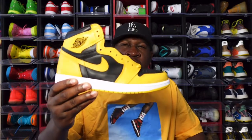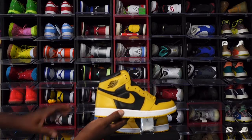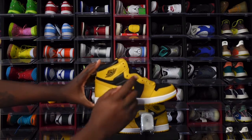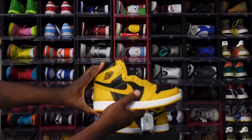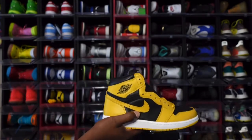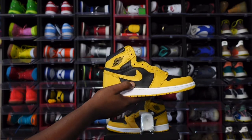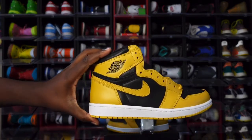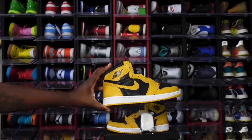Here's the Air Jordan One Pollen — let's get right into it. You have that pollen colorway on your overlays, eyestays, and mud guard, and you also have a pollen color swoosh on your quarter panels. You have black leather, and the leather on here is very nice and soft. It kind of reminds me of the Royal Toe — maybe has similar leather. You have your Air Jordan Wings logo branded right here.